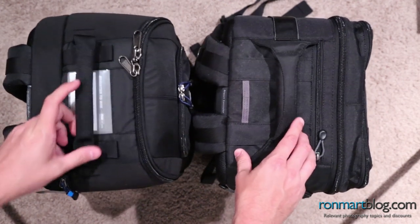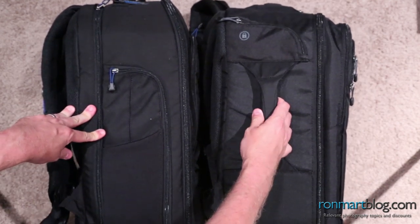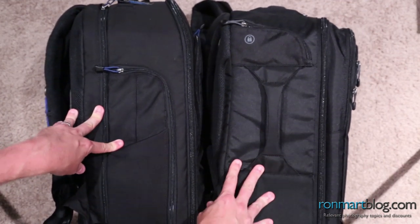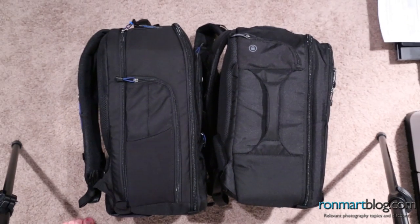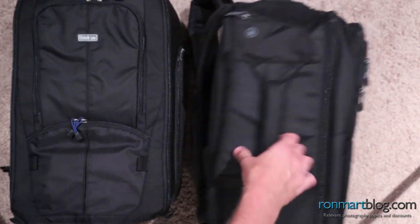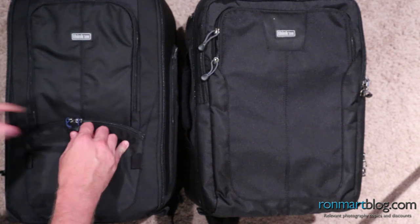Let's start by looking at the physical sizes and features on the outside. Turning these bags to the left, you'll notice that the Commuter has a handle, whereas the Streetwalker has a nice pocket on the side. You'll also probably notice that the Commuter is a little bit shorter — let me zoom back a little bit so you can see that. And when I put these on their sides, you'll notice that the Commuter is a little bit wider.